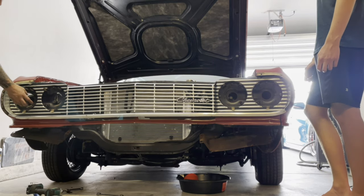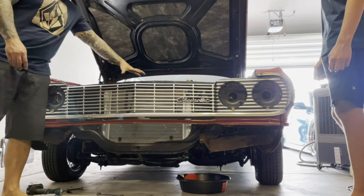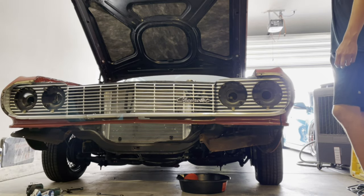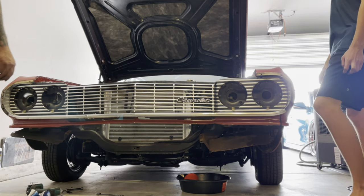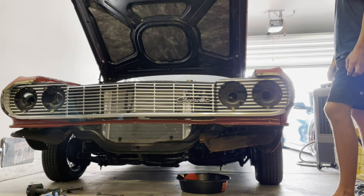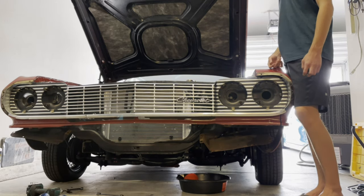Take out your headlights. Take out your aperture latch. And that's about it. The rest is going to be drilling out all the rivets and then mounting the buckets back onto your new grille, etc.